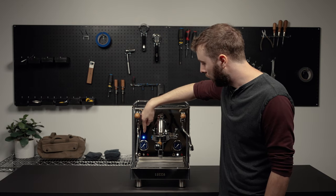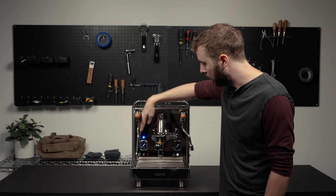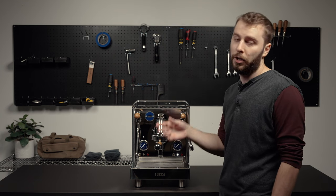Right now you'll see it blinks once, twice, and then pauses. That lets us know that auto shutoff is off.